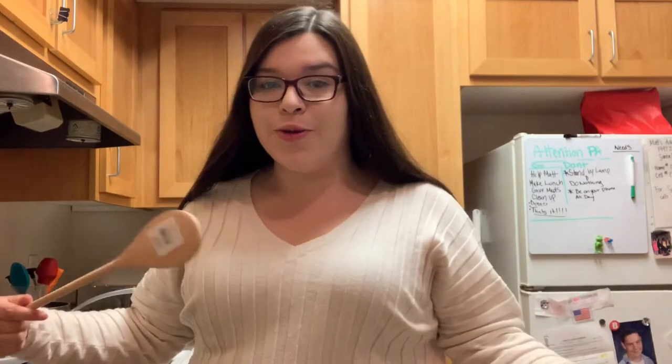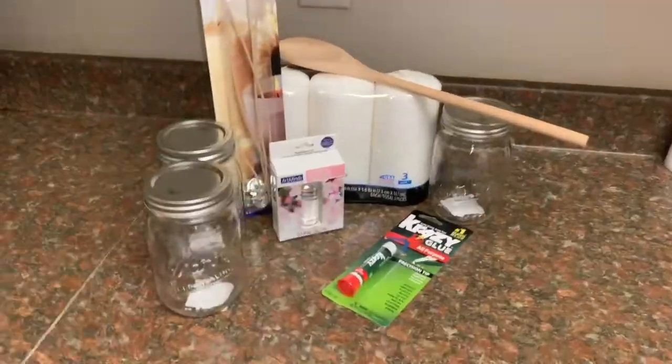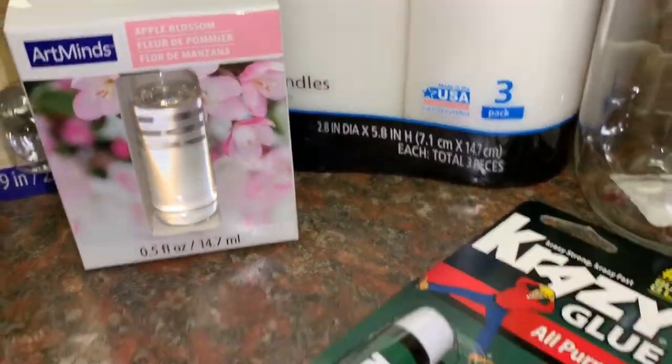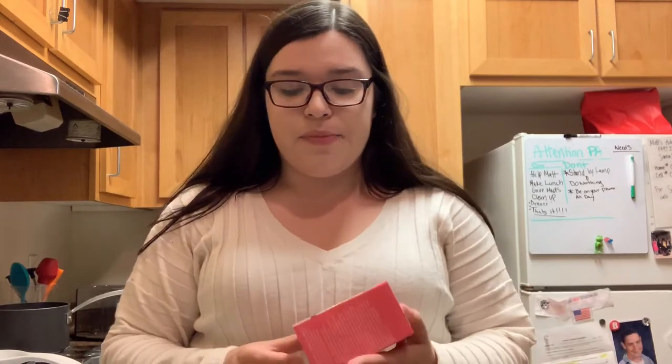Hey guys, welcome back to my channel! For today's video I wanted to do some candle making, so I bought all the things I need already, which are right here. Basically all you need is wax of some sort, a jar, maybe some fragrance oils, and the wick. To color them you can also throw in some crayons — since crayons are wax already, you basically just get pigment from that and melt it in.